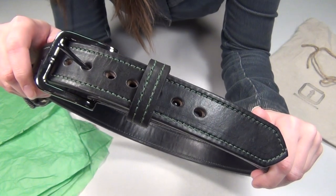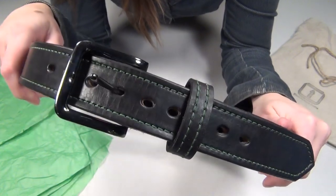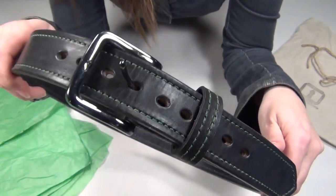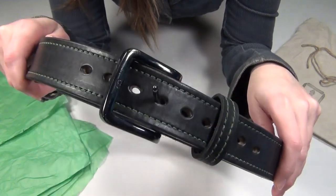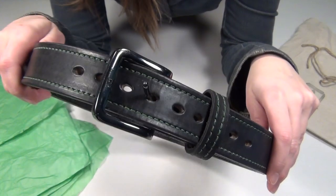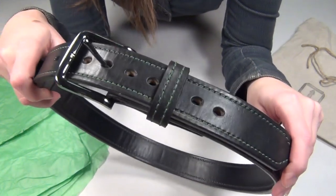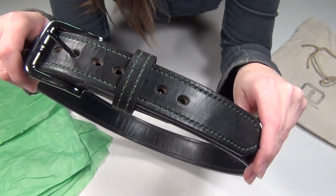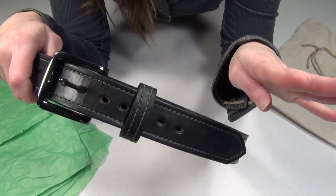For the options that he has available, I'll try to go over them quickly just in case you're curious just how customizable these belts are. He currently has four different belt widths, seven different leather colors, nine different thread colors, 17 different buckles, and six different hole configurations you could choose from. For belt widths, you can get either one and a quarter, one and a half, one and three quarters, and two inches.